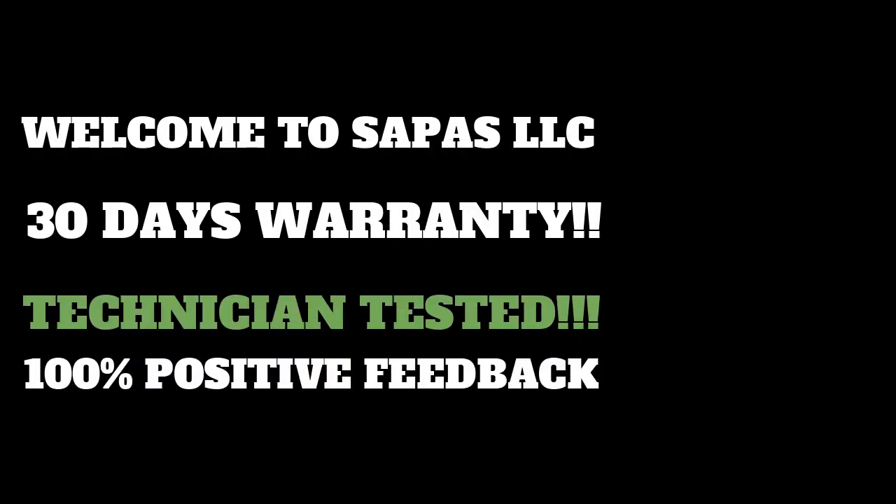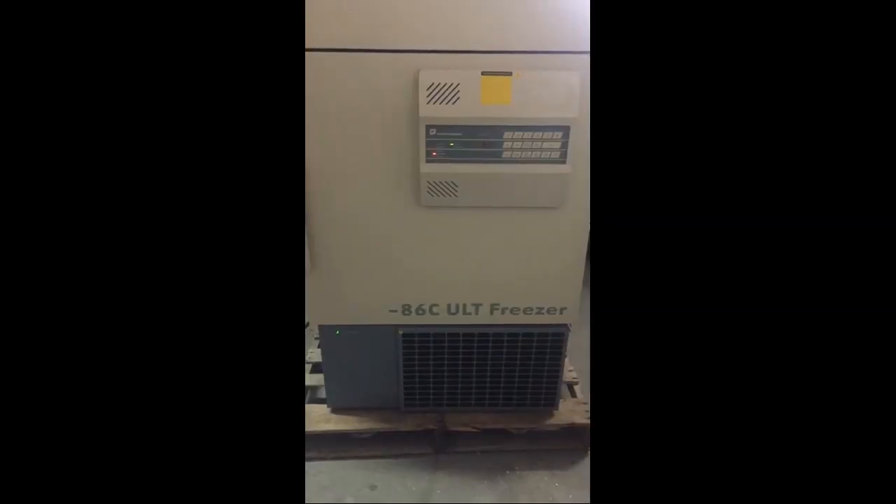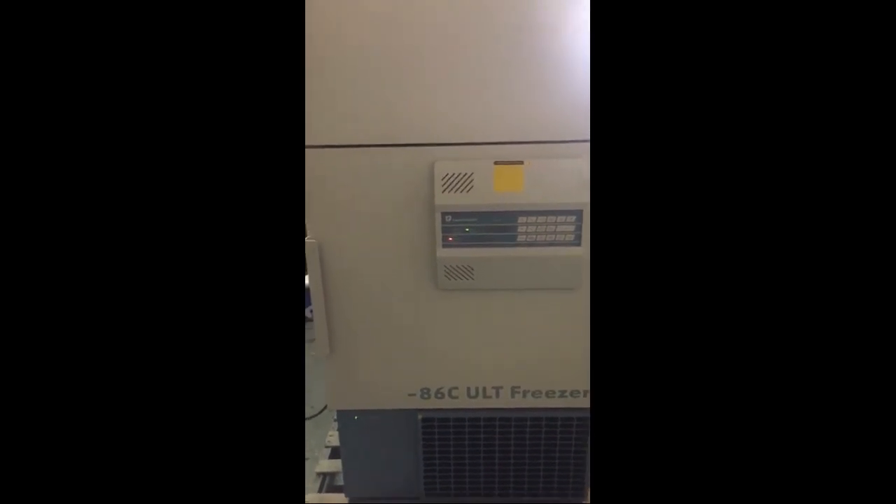Hi and welcome to SAPAS. This particular unit has been tested and refurbished by our technician. He's put in new parts including a relay, and checked the compressors.